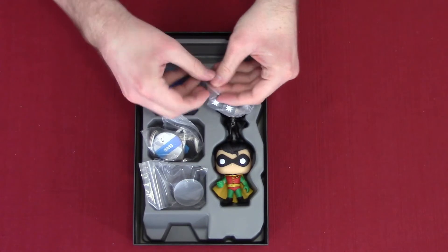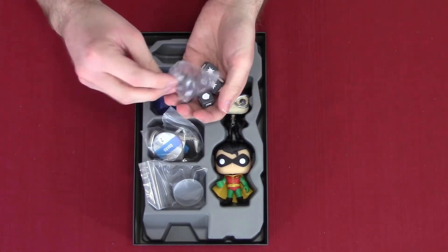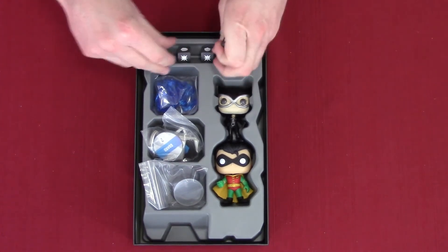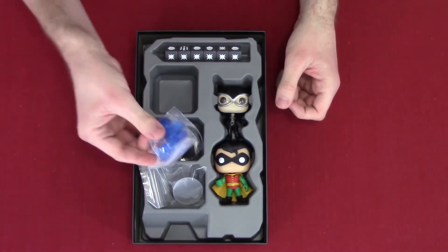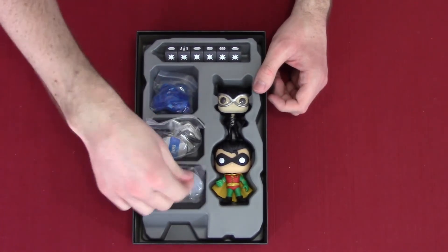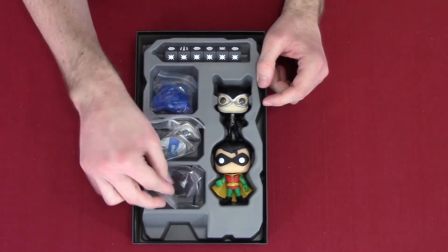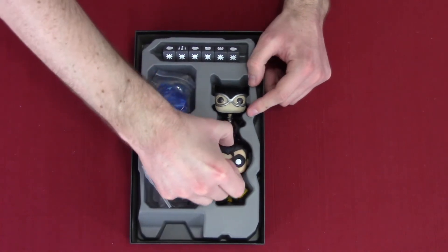Once again, we got some dice. I'm going to breeze through this one a bit because a lot of it's the same stuff. So we got the gems, more tokens, and the stands, with a Catwoman whip. Little fun fact — Michelle Pfeiffer actually learned how to use a whip to play Catwoman in Batman Returns, and she actually did all those stunts herself.